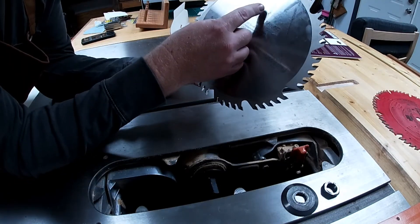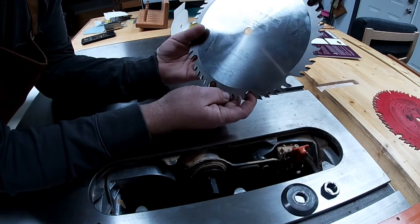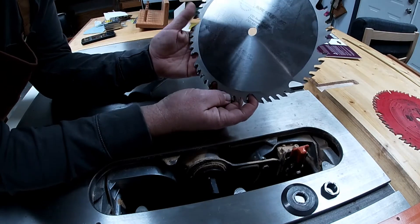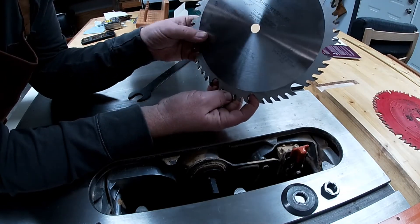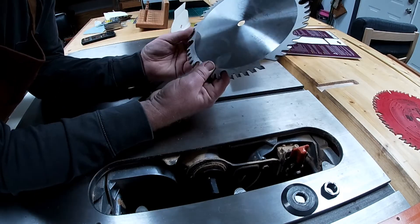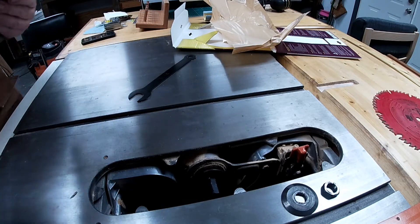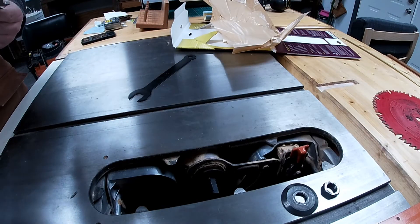So this is what's going back onto the saw. As you can see, it says AGE, made in Germany by Amana. And the dealer is Shoreset here in Virginia.